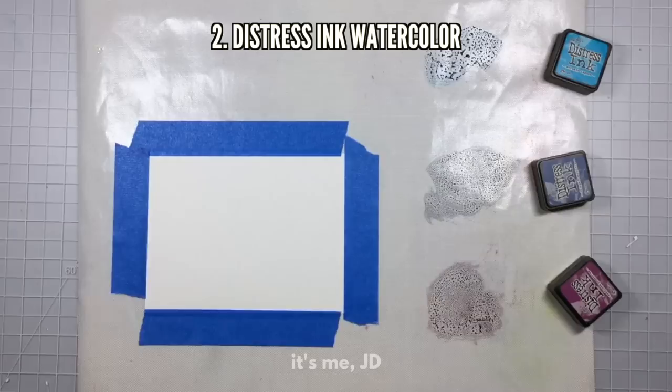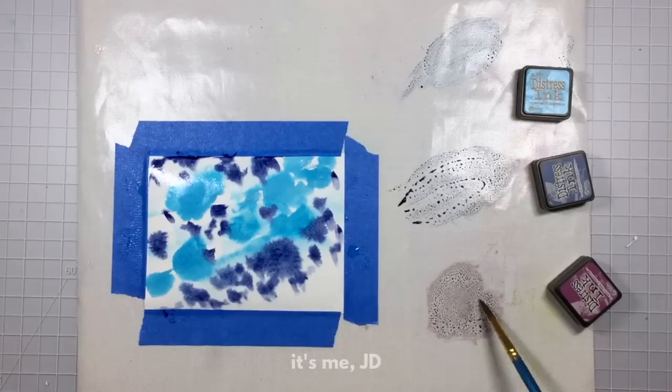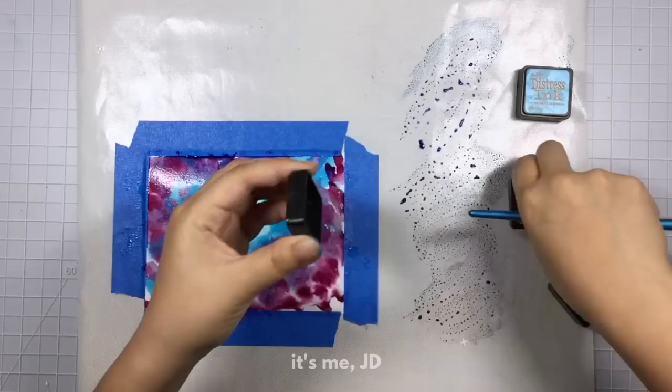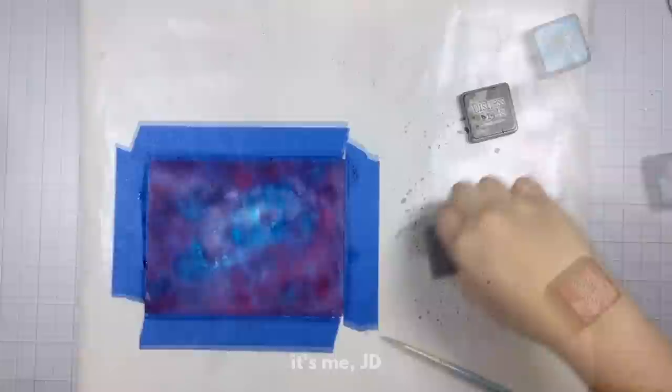Next up is a variation of watercoloring — it's watercoloring but using distress inks. Distress inks are really popular in the paper crafting world with mixed media, scrapbooking, and card making. I'm using the same technique as before: I dropped in different shades of blues and purples, not really caring how messy it looks right now because I knew I was going to cover it up with some black distress ink watercolor anyway. My sheet of watercolor paper here is four and a quarter by five and a half.